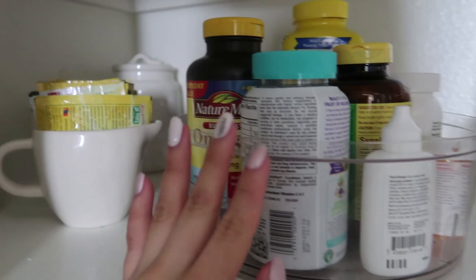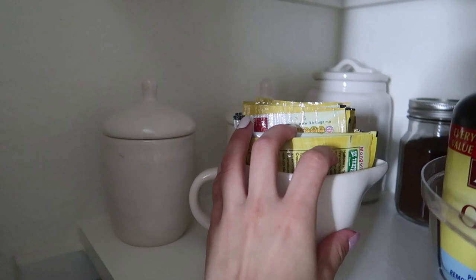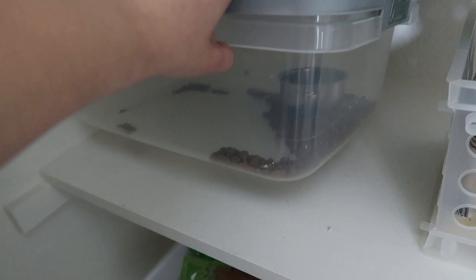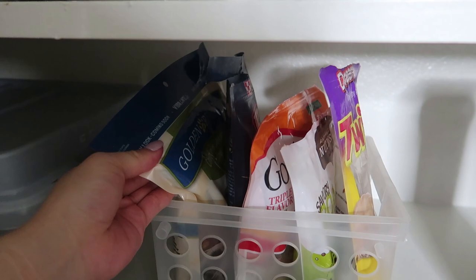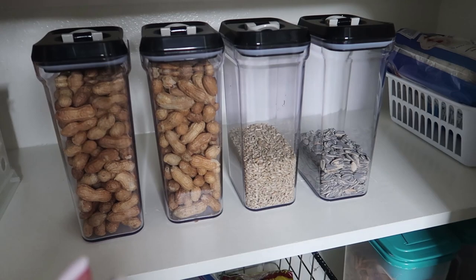Here are the vitamins we're currently taking — easy access for us. This area is the tea and coffee section. My coffee station is outside, but I have instant coffee and tea in here. Down here is Luna's section. I have her dry food in a container, and we're almost out but about to open a new package. These are all her different treats. I was going to put those in containers but since they come in nice ziploc bags already, I'm just keeping them in this basket.